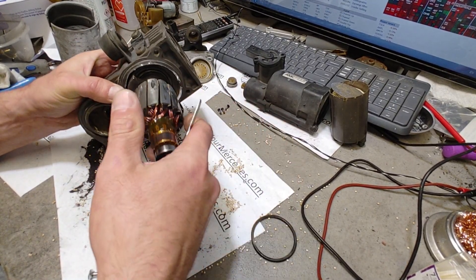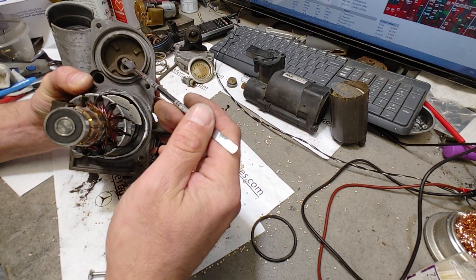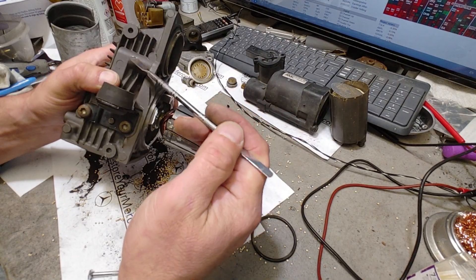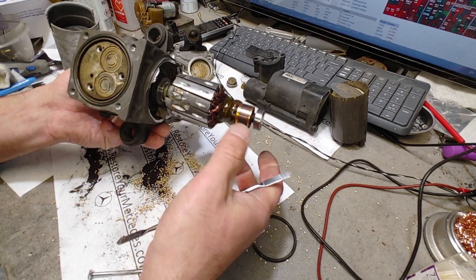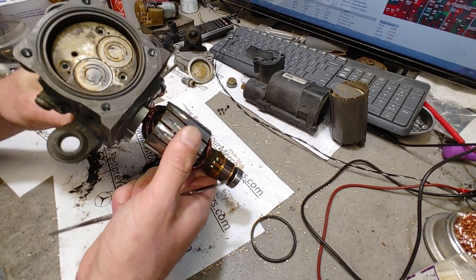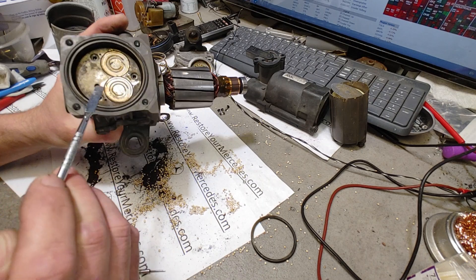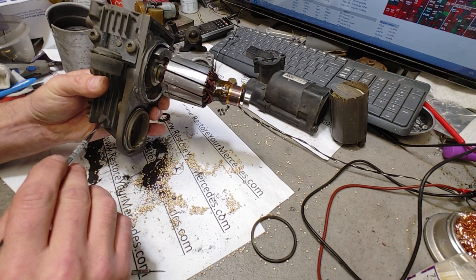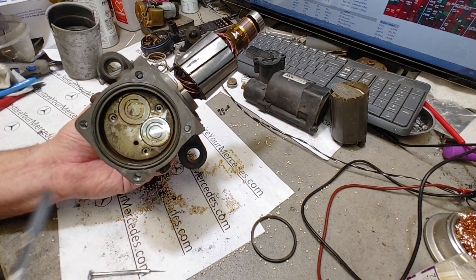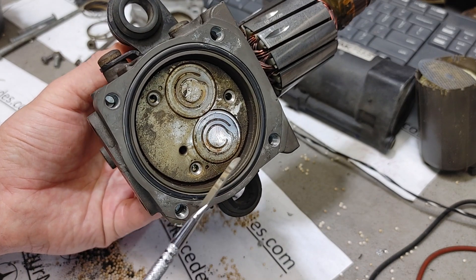Now we go to the most interesting part - the actual pump piston. The piston is dual action: there is an action in the upper part of the pump and then here is the piston, so when you spin the pump the piston moves up and down very quickly. There is a bypass to the other side with a smaller single piston. The biggest problem here is this whole piston is really messed up if you look at it - all of this residue.